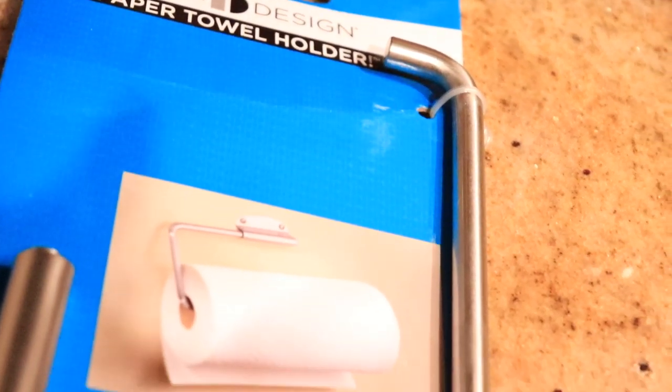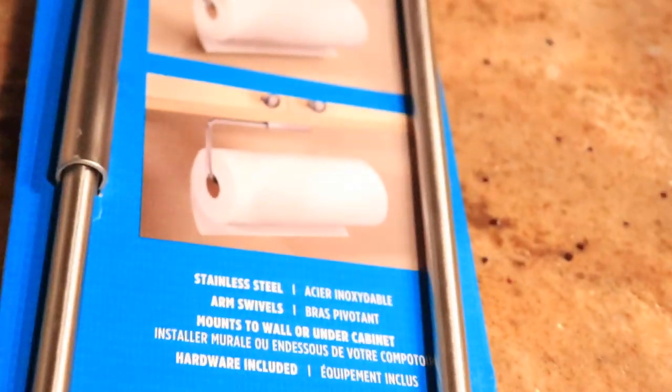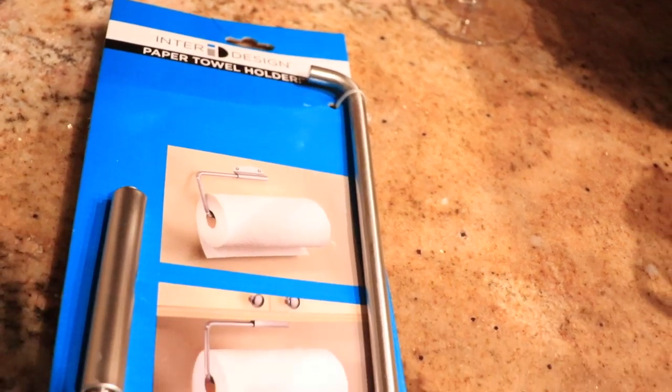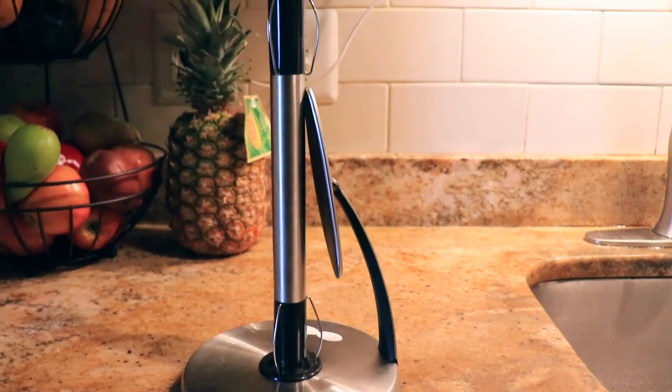Next I want to show you this paper towel holder. It can be mounted to the wall or under the cabinet. I didn't use it because it was not a good fit for my kitchen, but I thought to share since it is a very good solution if you want to have more space. I'm keeping my paper towel in this countertop paper towel holder.